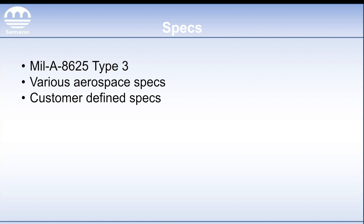Some common specs are going to be MIL-A-8625 Type 3, various aerospace specs, and customer-defined specs — those are just too many to list, but those are your prominent ones. The aerospace specs you're going to see a lot of Boeing, a lot of Lockheed, and stuff like that. If you just want a general purpose spec, typically MIL-A-8625 Type 3 is going to be requested, and that's going to be further broken down into Class 1, which is no dye, and Class 2, which is a dyed application.